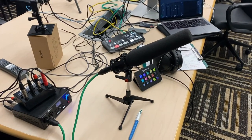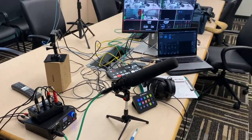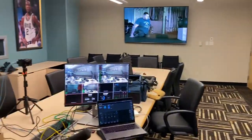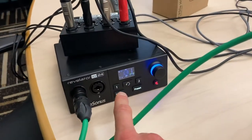Let me show you the equipment I'm using, starting with the audio. This is my microphone, the Sennheiser MKH-416. Does a really good job in this non-treated environment acoustically — rejects a lot of background noise, picks me up pretty well. That goes into this, the Presonus Revelator IO24.